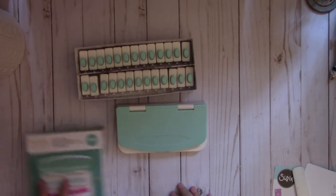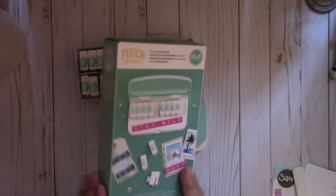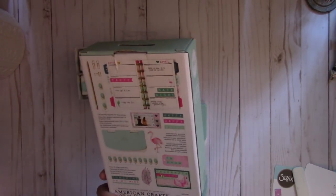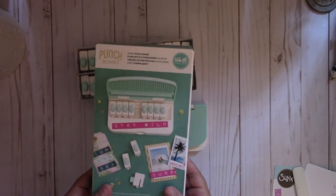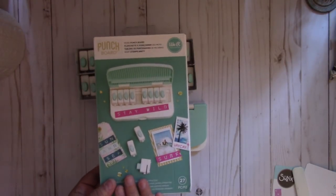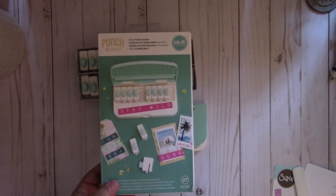Hi everyone, today's video share is on the new We Are Memory Keepers Word Punch Board. I'm excited about this punch board — as you all know, I love all the punch boards. When they featured this on their Instagram account, I couldn't wait for it to come out. I purchased mine through HSN and I'll put their link down below.